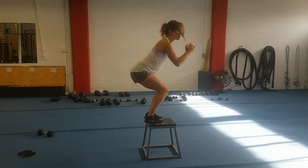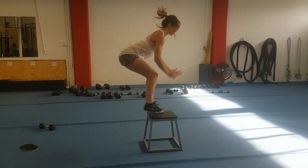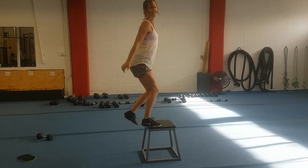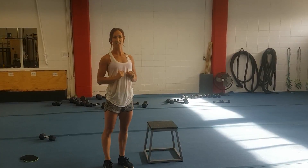As you come down, using the recoil to spring back up. Always keeping that landing nice and soft and landing into your bent legs.